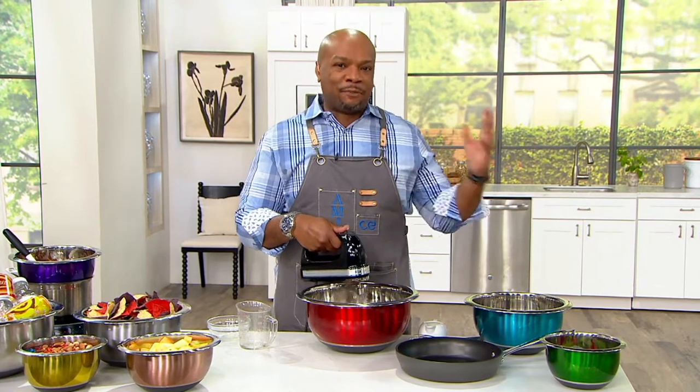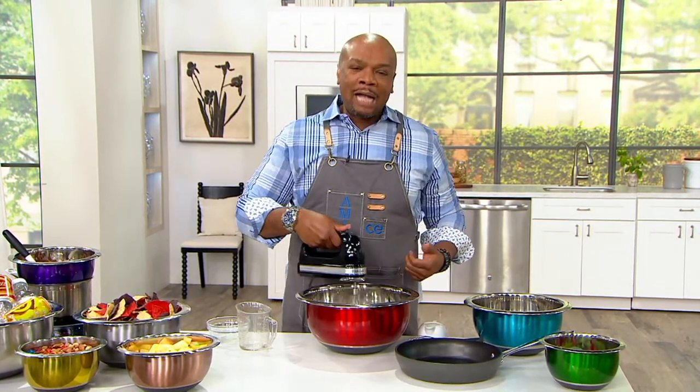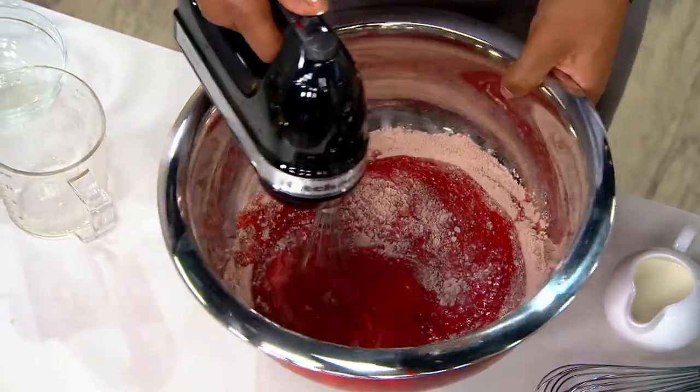And then when they see me work hands-free like I'm doing right now, they wonder how does that happen? And it's all about the bottom. We've got that silicone bottom, so it keeps that traction on your table.